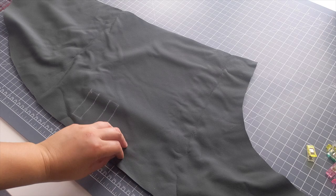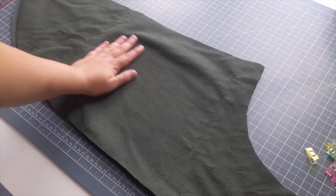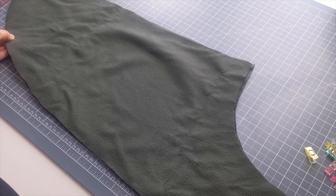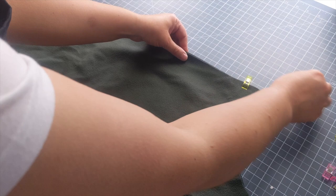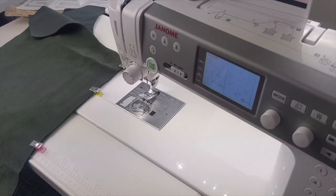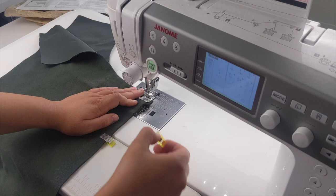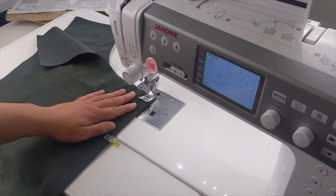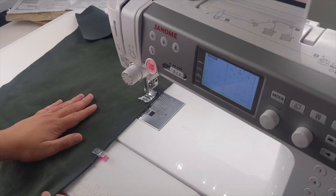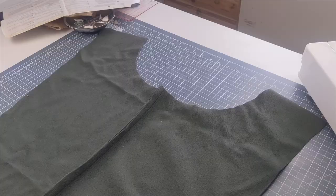Now it's time to start sewing. We're starting with the main dog coat piece — place them right sides together so the waterproof sides face each other and the fleecy sides are visible. Sew the long straight edge, which will run down the centre of the dog's back, with a 5/8 inch seam allowance. Always reverse stitch at the start and end of your seam so everything doesn't come unravelled, and use the markers on your machine to keep to the correct seam allowance.